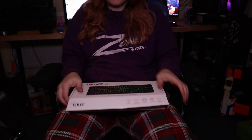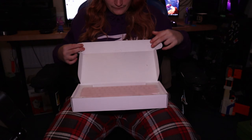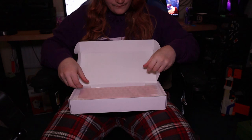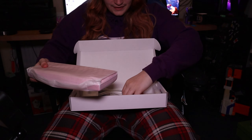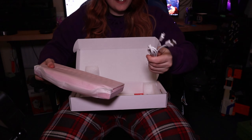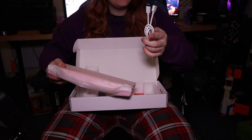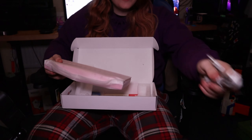Now that's done, you can open this up. And there it is — here's the keyboard. Here's the cable — Type-C, not braided, but it is Type-C, so that is good. It's also a white cable, because if you buy this in black it will come with a black cable. This is a white Type-C, which I don't think I've ever seen before.